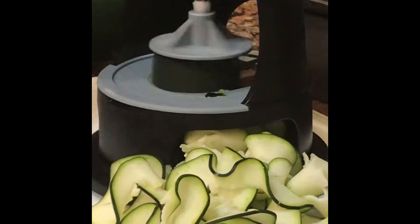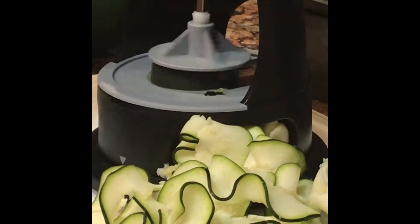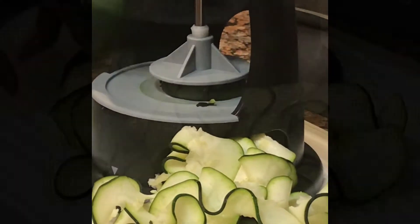You see that? It ribbons. So this way you're eating food that's pretty.